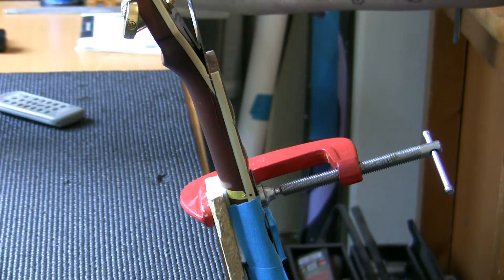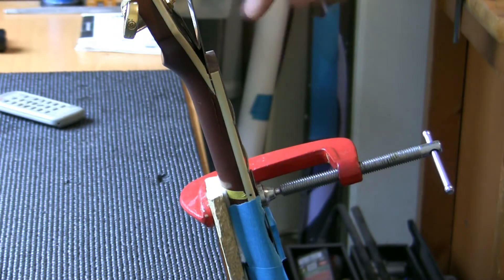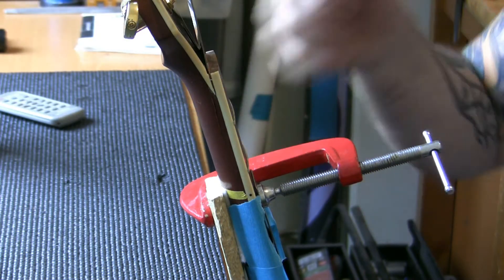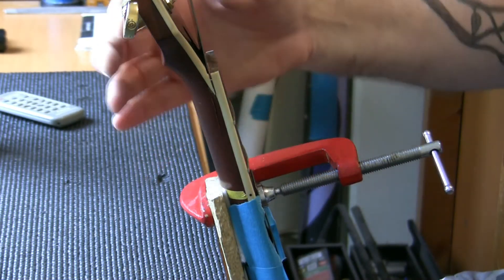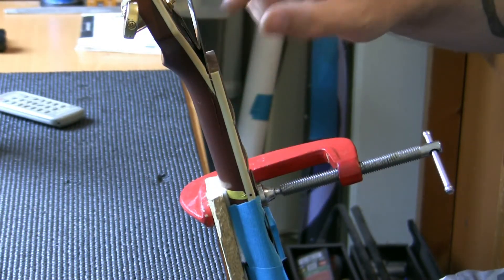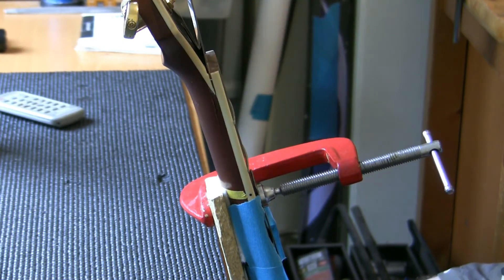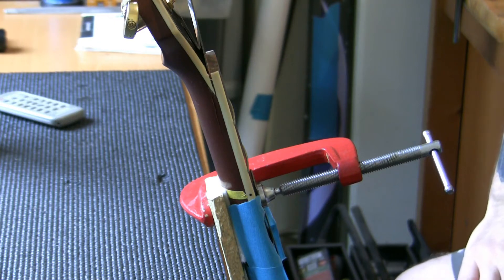What I'm going to do is drop in some Titebond — get it all into the cracks. I'm going to push it in using feeler gauges so we can get right into the gaps and glue every single area. Once that's done I will remove this wedge, get some more glue in there keeping it free of the truss rod, and I will clamp up the guitar for half a day. We'll see where we are in six or seven hours.